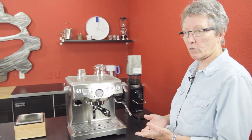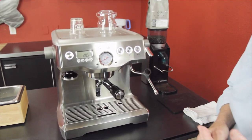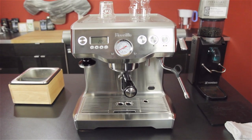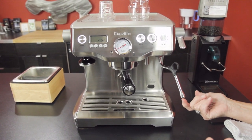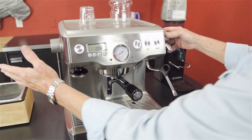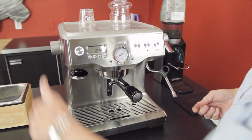As its description says, it's a double boiler, which means there's a boiler for the brew side and a boiler for the steam side — which means you can do both functions at the same time. Traditional steam arm with three holes on the tip down here, and this is the lever for the steam arm. Dispense hot water right down here, and this is the knob to turn to get hot water.